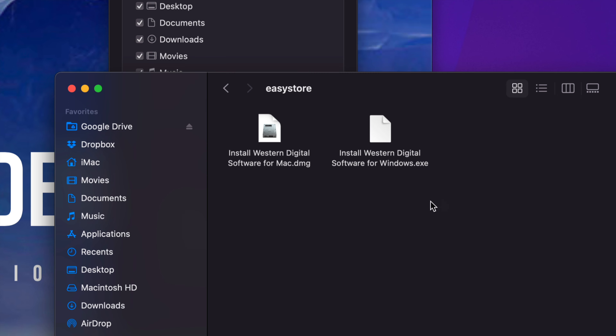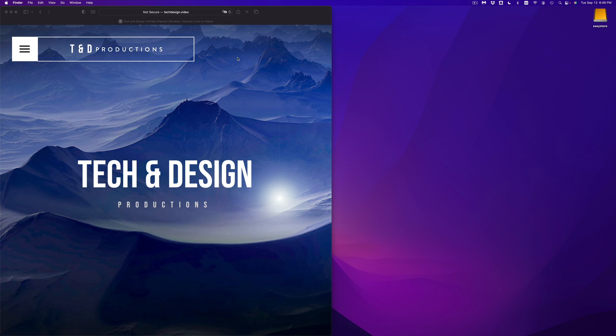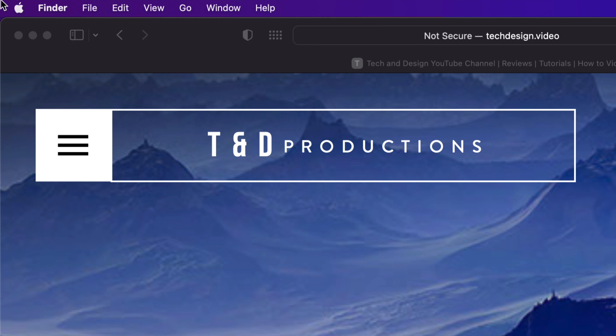Remember I told you to avoid anything that comes with this drive — if these are programs that are going to get in your way, avoid them. This .exe is for Windows and the .dmg is for your Mac — avoid those. If you change your mind later on, you can download them for free from their website regardless.